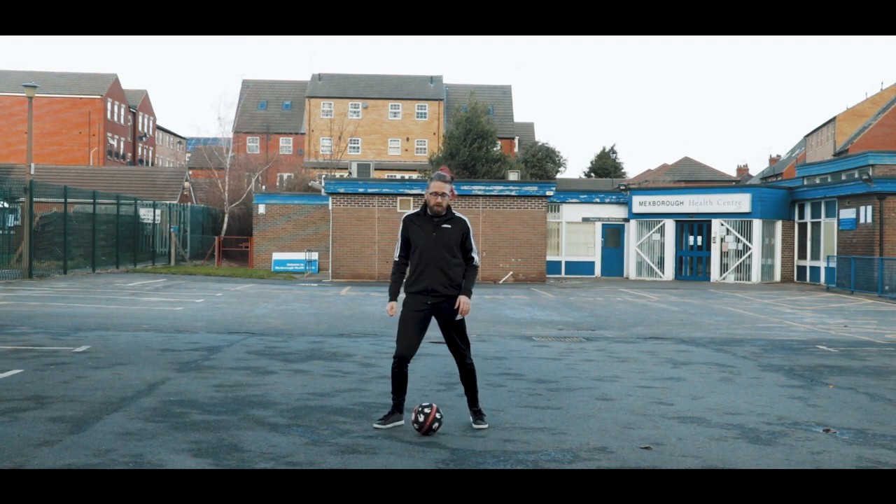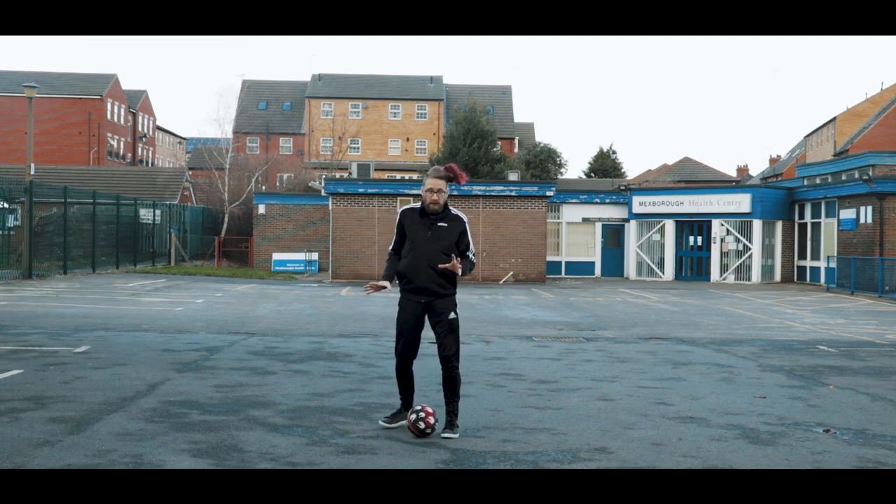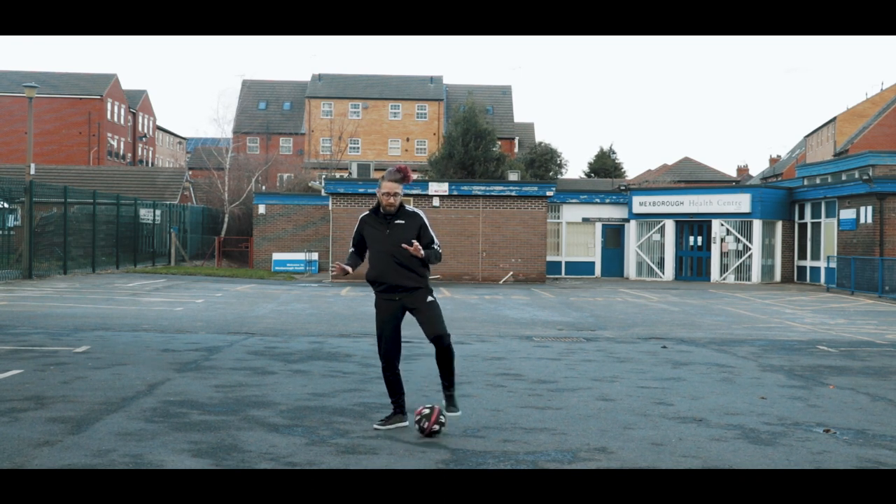Hey folks, this is Kieran and welcome to today's tutorial. A little combo tutorial for you. Let's take a look at the movement. I'm mic'd up so it's going to be difficult but I'll give it a go.